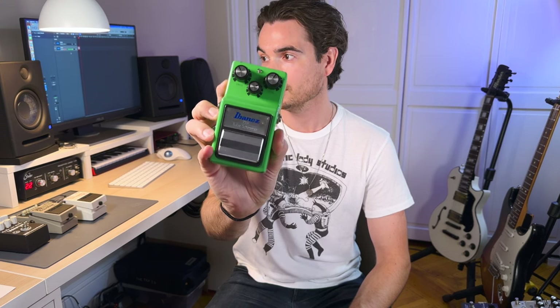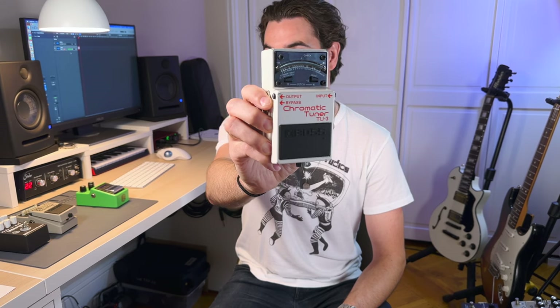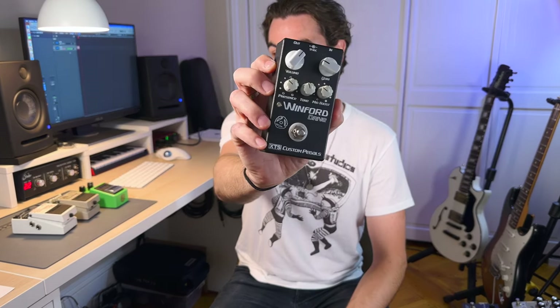I have a couple of alternates here. I just got this Analog Man modded TS-9. I might bring this instead of the Precision Multi-Drive, which is a very similar Tube Screamer style pedal. I love the Sonic Research tuner because it tracks really well and the light is great, but I do have this Boss TU-3 which I could bring — it's a classic and it also has a buffer in it. And in terms of the ODS-1, which is really the core part of my sound, I'll probably bring the XTS Winford Drive instead. It's not a cheap pedal, but it's not quite as valuable to me as the ODS-1 — no hate on XTS — I just feel like I could probably get another one if something happened to it.